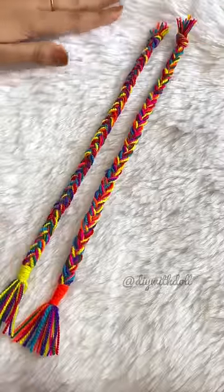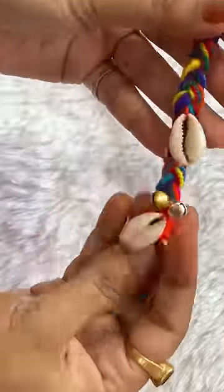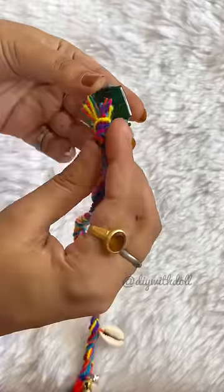Now I have made a little embellishment and a set of more embellishments. I have put a kodi and a little wool, so this looks a little more attractive.